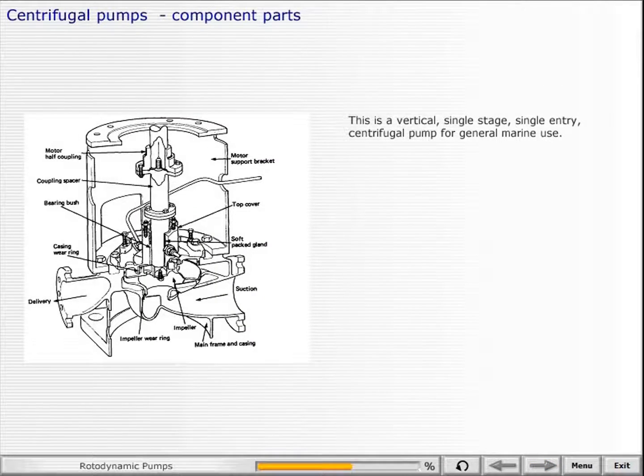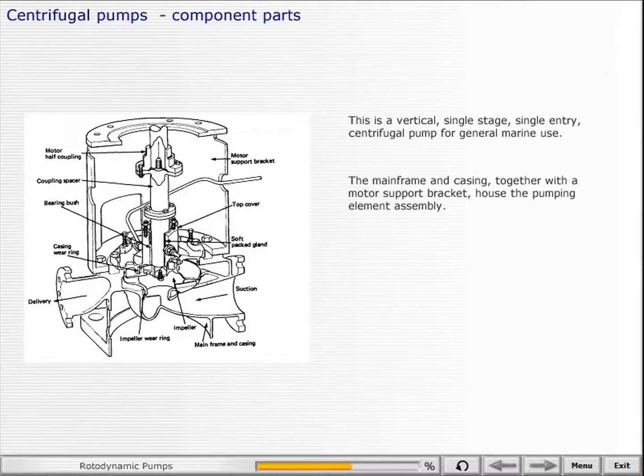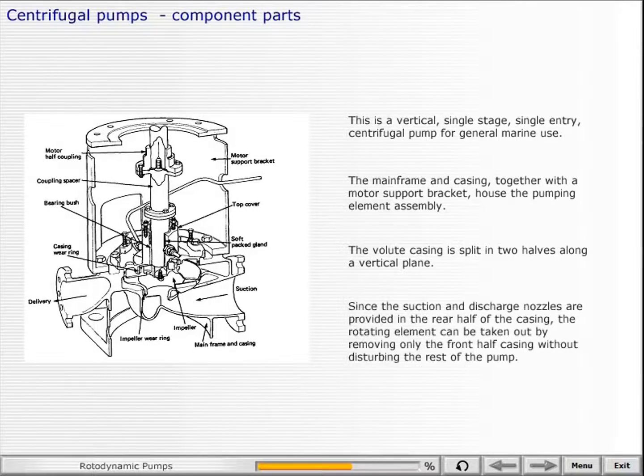This is a vertical, single-stage, single-entry centrifugal pump for general marine use. The mainframe and casing, together with a motor support bracket, house the pumping element assembly. The volute casing is split in two halves along a vertical plane. Since the suction and discharge nozzles are provided in the rear half of the casing, the rotating element can be taken out by removing only the front half casing without disturbing the rest of the pump.